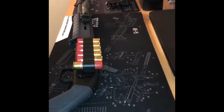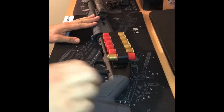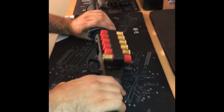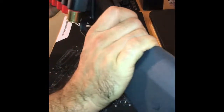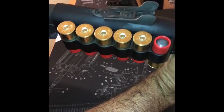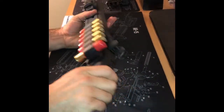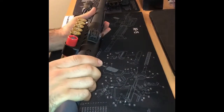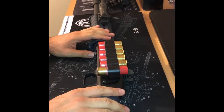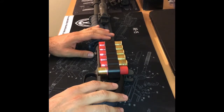Hello YouTube, back with an update here. Got the Mossberg 590 A1 — just another chapter to the original. As you can see it's got the Mesa Tactical, and I've got some buck and one slug at the end — double-aught buck, nine pellet. Install was real easy, real simple. There's a video on YouTube, you can do it yourself — really simple, not complicated at all. This is just a quick update on what I've done so far.